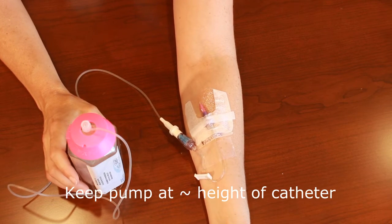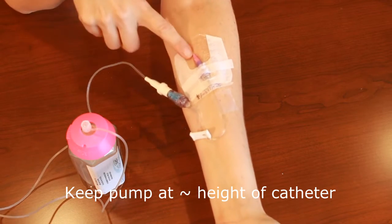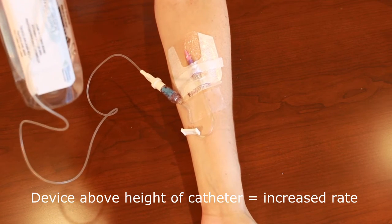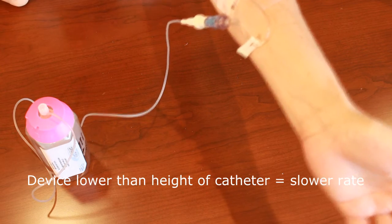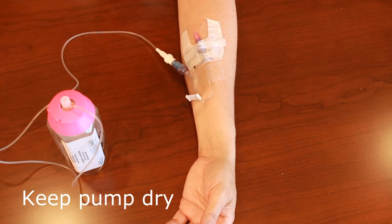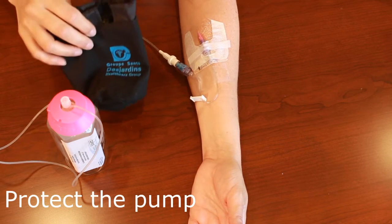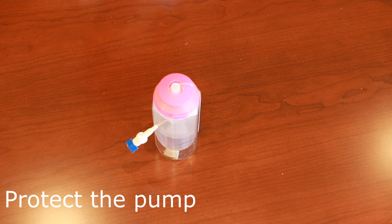Height will also affect the rate the fluid flows. Once the pump is connected to the catheter, keep the top of the pump as close to the height of the IV device as possible to ensure accuracy of flow rate. If you raise the pump, it will run faster by about 0.5% per 2.5 cm. If you lower the pump below the height of the vascular access device, it will run slower. When the patient is sleeping, you can keep it tucked under the pillow. It's important to keep the pump dry — when showering or bathing, place it on a chair outside the tub. Keep the pump in its carrying case and make sure it isn't dropped. It should be protected from light and out of reach of children and pets.